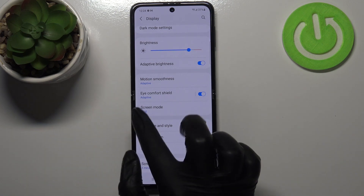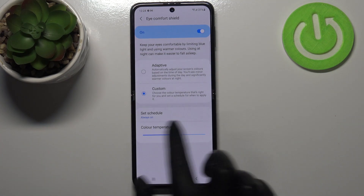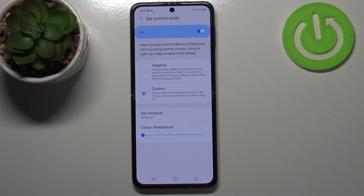You can customize it, so just tap on it. Here we've got the adaptive option, which is automatically set — your device will automatically adjust the screen colors based on the time of day. But you can also customize it manually: after tapping on it, you can find the color temperature slider. Going to the left makes it much cooler, and to the right much warmer — almost orangish.